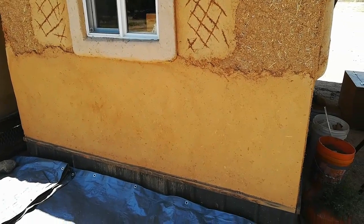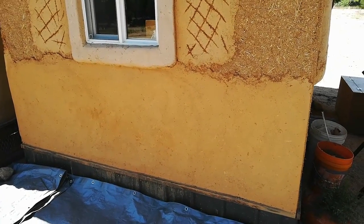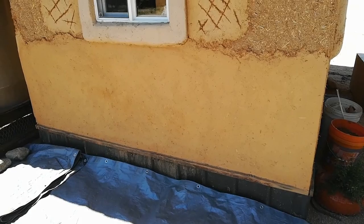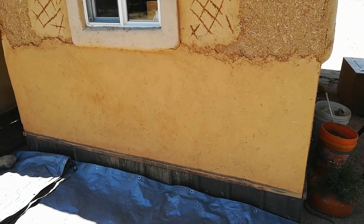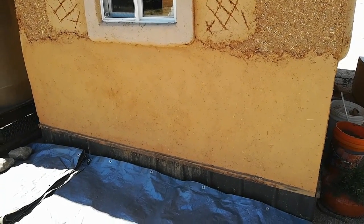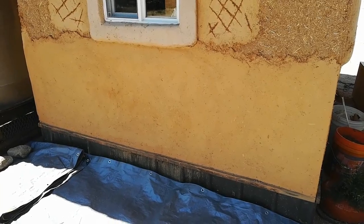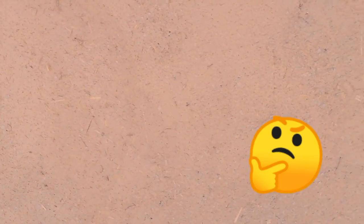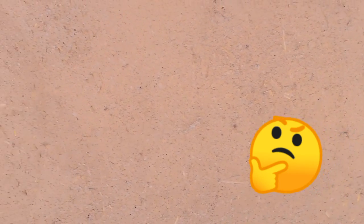Okay guys, it's the next day and the sun is no longer hitting the east side of the solar shed, so I removed the tarp. Even though we had no threat of rain last night, I wanted to make sure that the morning sun did not come beating down on this cob as it's drying. I just wanted it to be a slower cure. It is about noon right now and this side is in shade. I removed the tarp and I'm doing a little bit of a closer inspection, and I have to tell you — I don't know what we did, but I think we did it right.